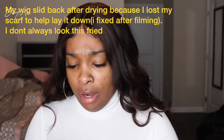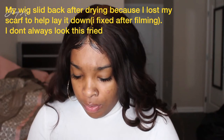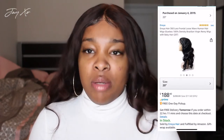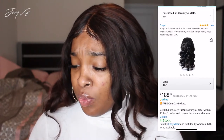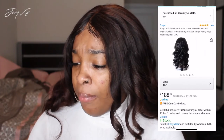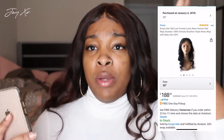I actually ordered this hair from Amazon. Amazon has been coming up with hair and I wanted to jump on the train and see what they're about. I ordered this probably in December. It's the Inoya Hair 360 lace frontal loose wave human hair wig, glueless, with 180% density, Brazilian virgin Remy, with baby hair — and this was supposed to be 20 inches.